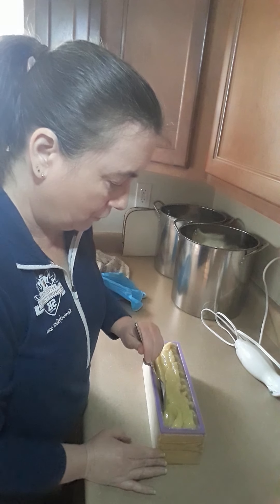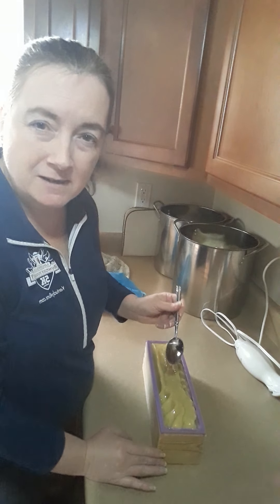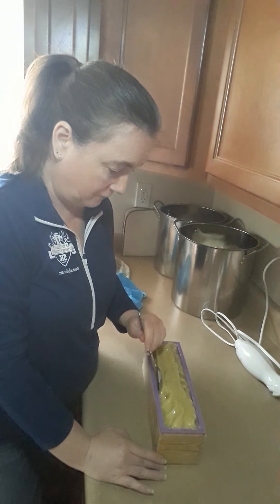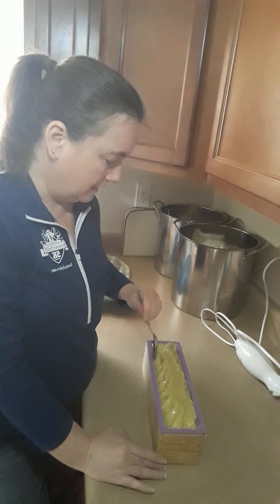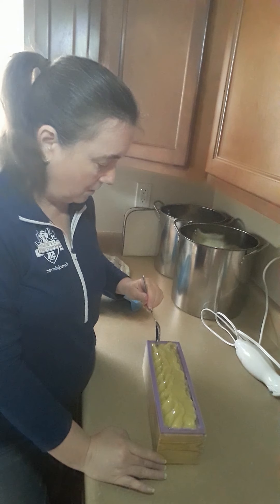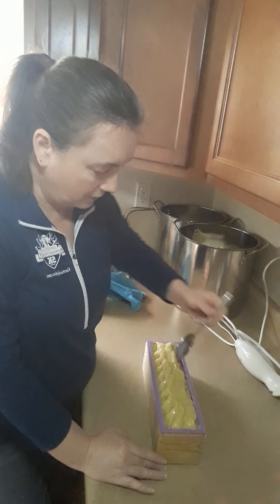I have a few vegan friends. I'm in Kentucky — not very many of my friends are vegan; we're meat eaters here. But if you are vegan and you want a soap, just let me know. I would love to create one for you.